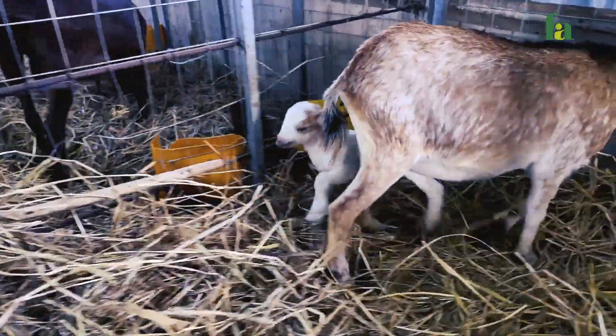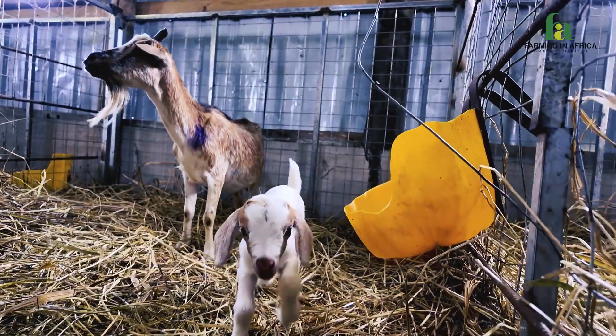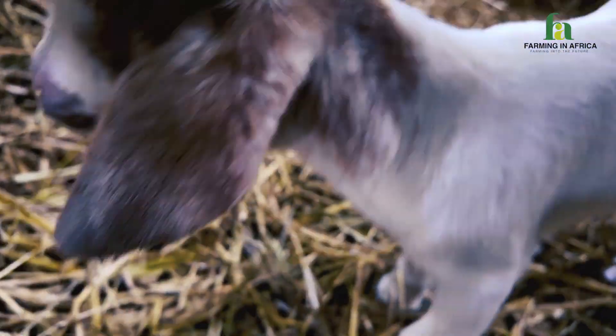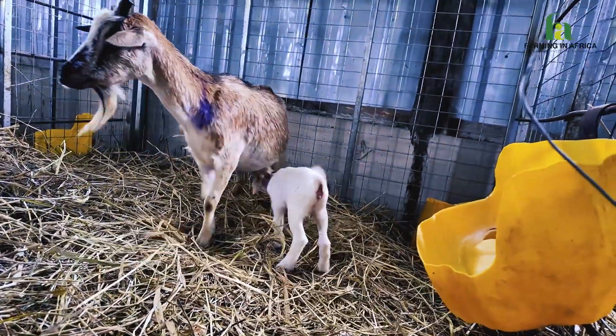Today I found myself at one of the amazing farms here — I arrived last night. We are here to do some AI, embryo transfer, flushing, and so on. I want to take you guys around the facility so that you can also learn something from what I'm learning.